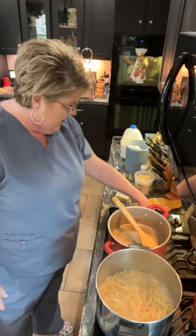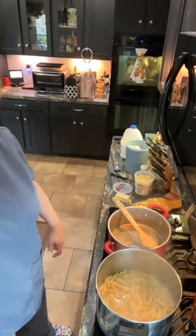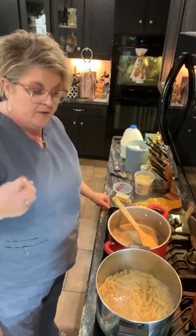Hey y'all — cooking, cutting up, keeping it real. Tonight in my kitchen I'm doing a quick chicken fettuccine alfredo, and I'll show y'all how I'm going to do that.